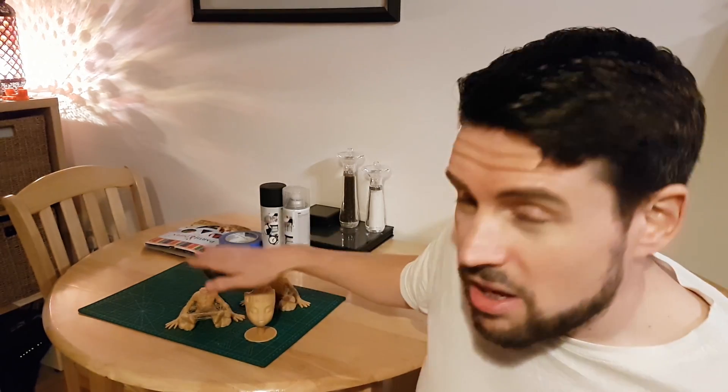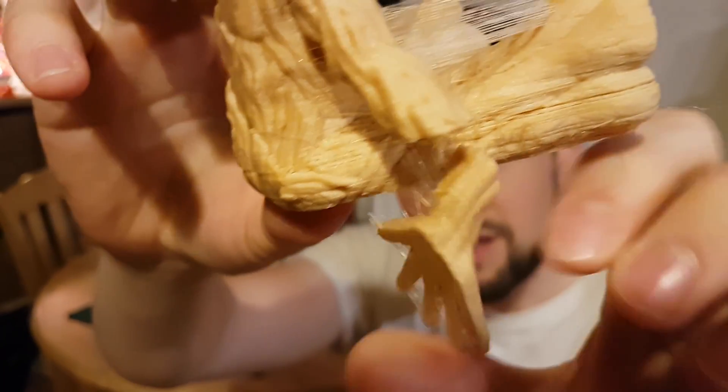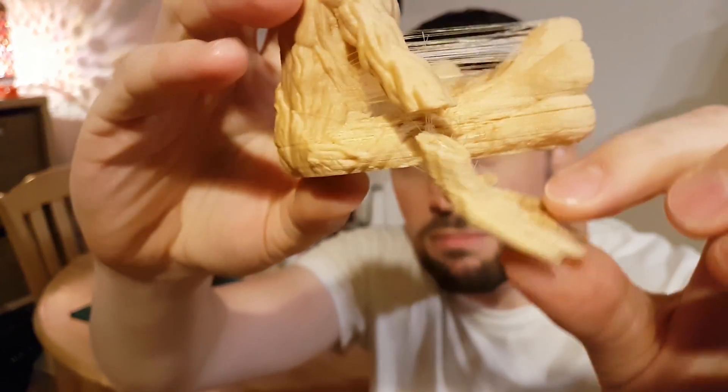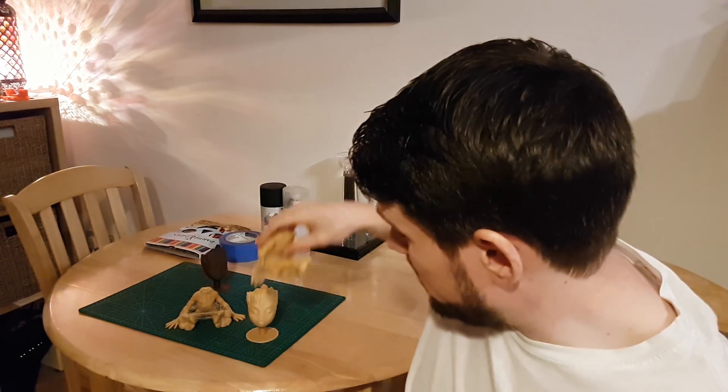As you can see behind me, there are lots of different ones because these two were not the first prints — I had a lot of problems printing this. In fact, it was an absolute nightmare. The head came out absolutely perfectly fine and that was the first one, so I was happy with it. But this sad fellow — that was the first body — has lots of lines, lots of missed layers, and the arm came off because it missed some layers. This one's about to come off somewhere too.